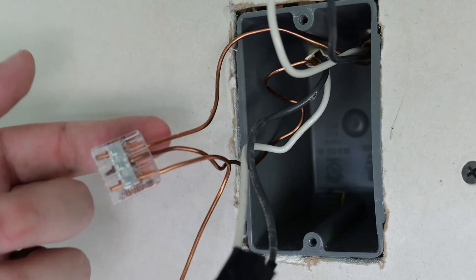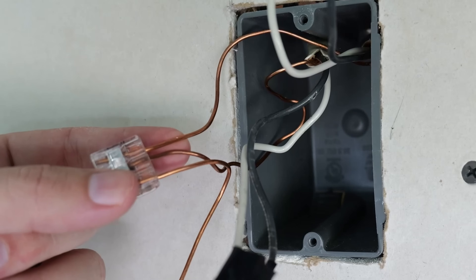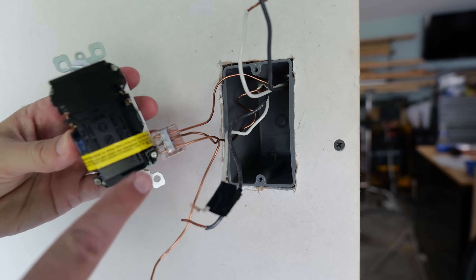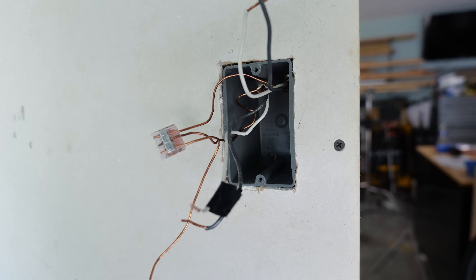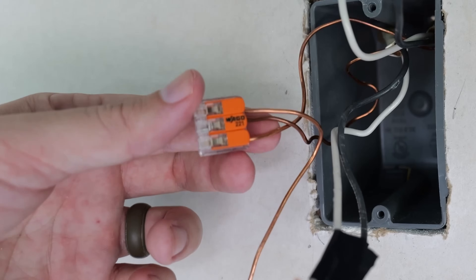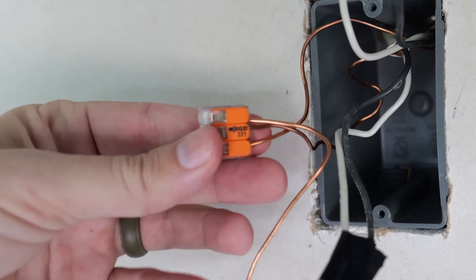I made up a pigtail to the GFCI because since I have two ground wires coming into this box — for the line and the load — I need it to be only one in order to connect it to the GFCI. GFCIs are designed to only handle one ground wire, so I had to make a pigtail by taking a spare piece of ground wire and connecting it to the other two wires using some form of splicing device.